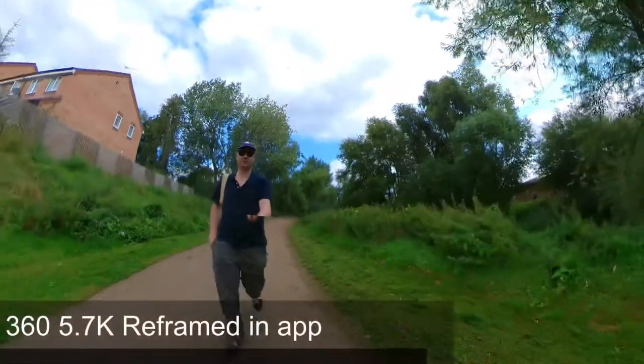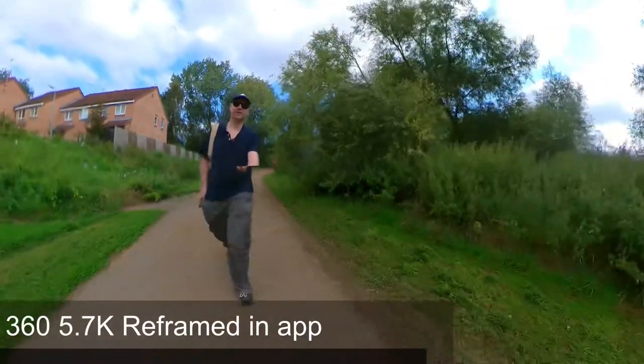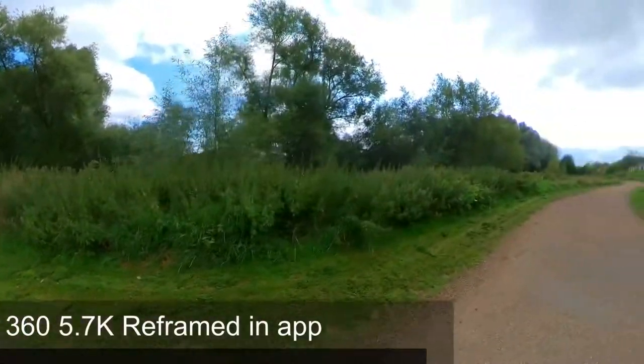Now I'm filming on the invisible selfie stick — still got the blower behind me, but I've escaped so far. Audio is being recorded with the Rode Wireless Go.